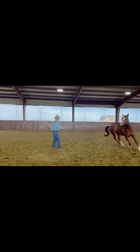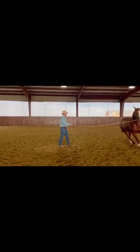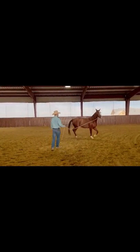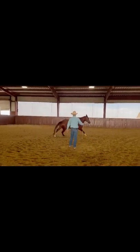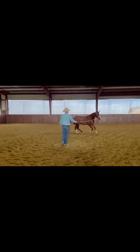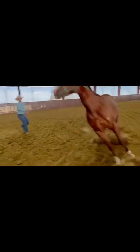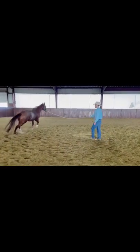Just let them work this out. At the lope they're going to be a little more likely to come out to the side and pull on your hand, so I just keep drawing them off. One thing you really have to think about when lunging at the lope is giving them as much space as you can, because the smaller the circle the harder it is for them to be balanced at the lope. I want to make this circle as big as I can for her.